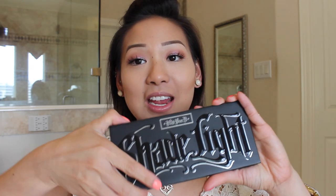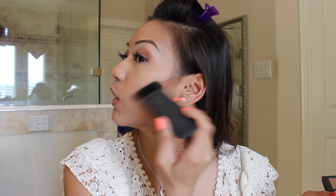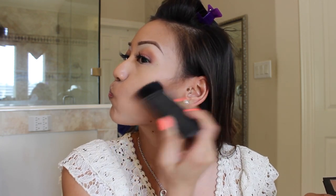Moving on to one of my favorites — this is the Kat Von D Shade and Light Contour Palette. I'm going to take the color sombre with my NARS Ida brush and dip it in about twice. This stuff is super pigmented. I'm going to place it right on top of that other bronzer, pretty much just enhancing it. I know it looks crazy but don't worry, we're going to blend it out. Same thing to the other side.